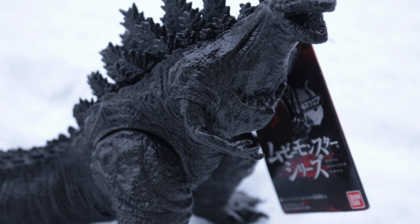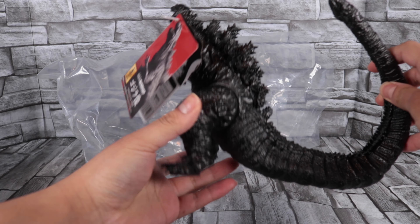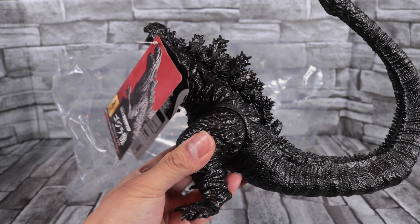Here we've got the movie monster series Hibiya Shin Godzilla, which is based off the actual statue in Japan. Now let's get him out of the bag.